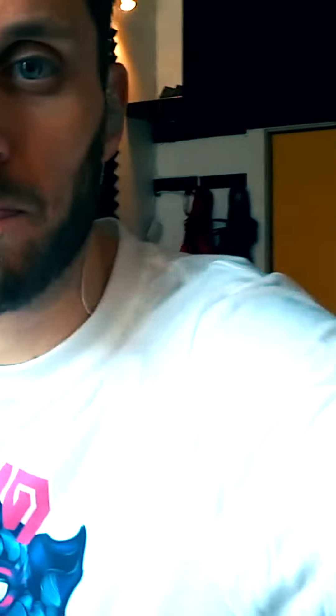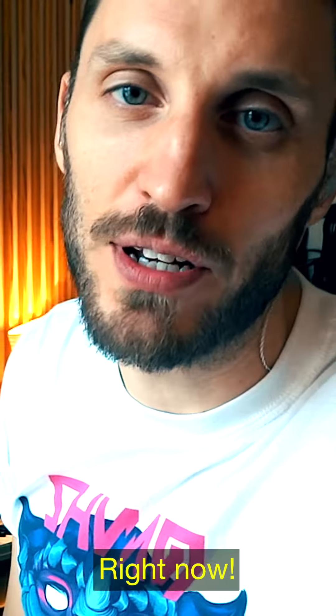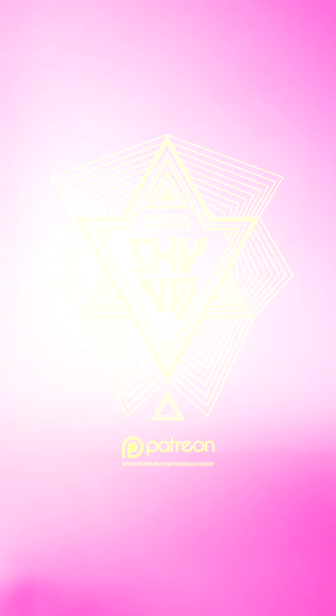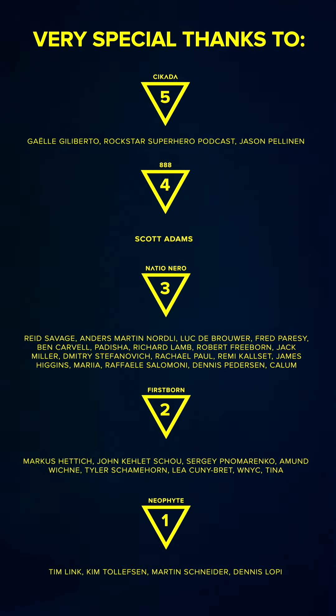So there you have it — three, four Patreon members right now. So there you have it.